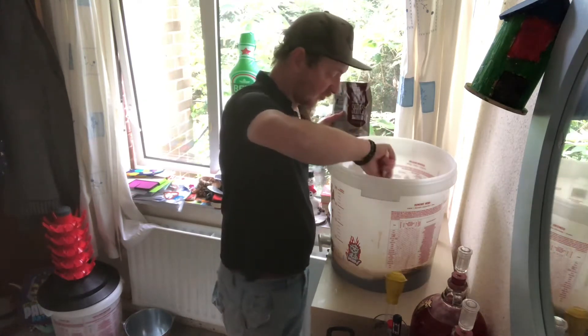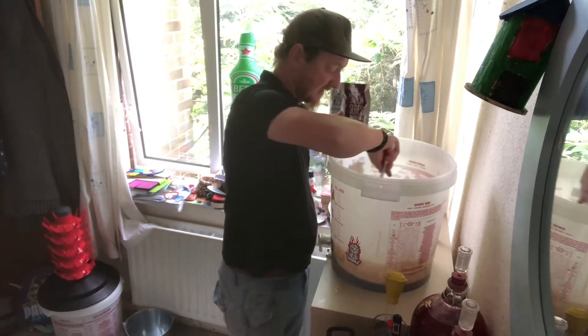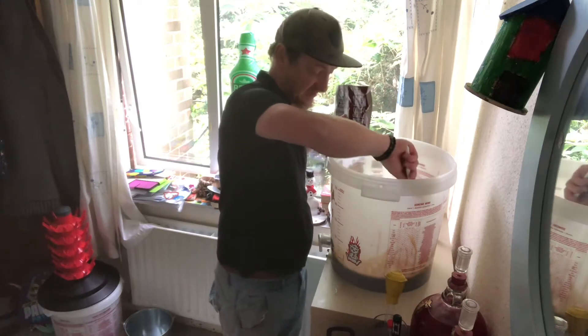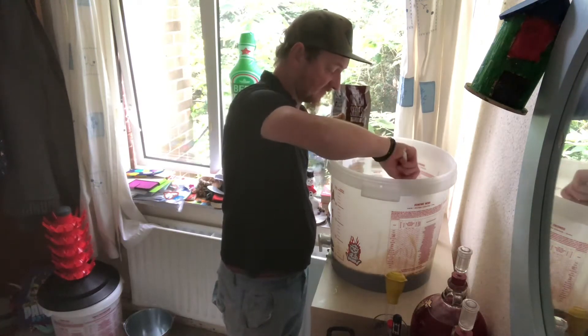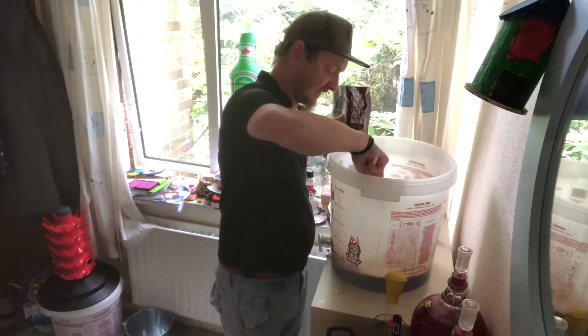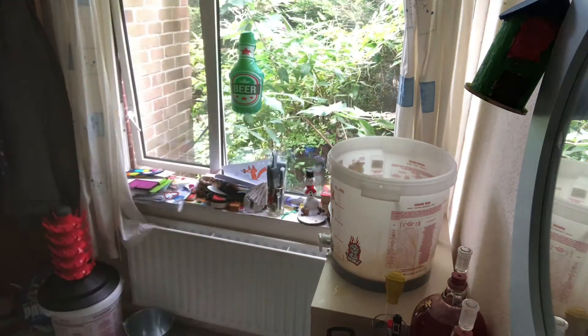Everything's been sanitized — I always say everything that touches this brew has been sanitized. Even if it was a last-minute sanitization like that press, which actually had no contact with the beer itself, only the top of the hops being pushed down. So there is a very, very slim chance of any contamination.